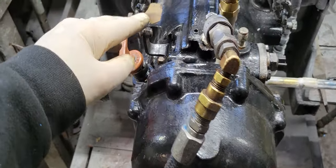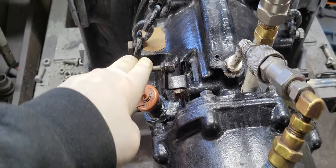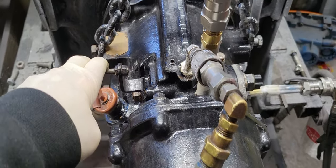Hey guys, ready! Let's see here, we have a 72 series, one and a half to one.